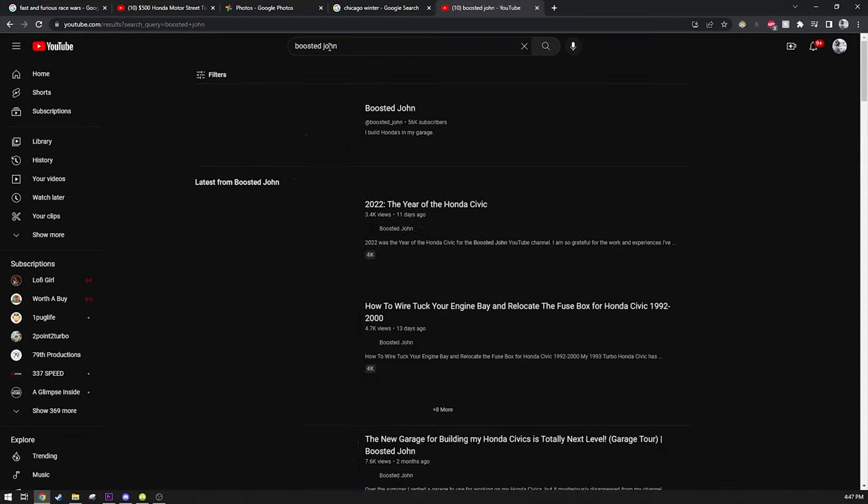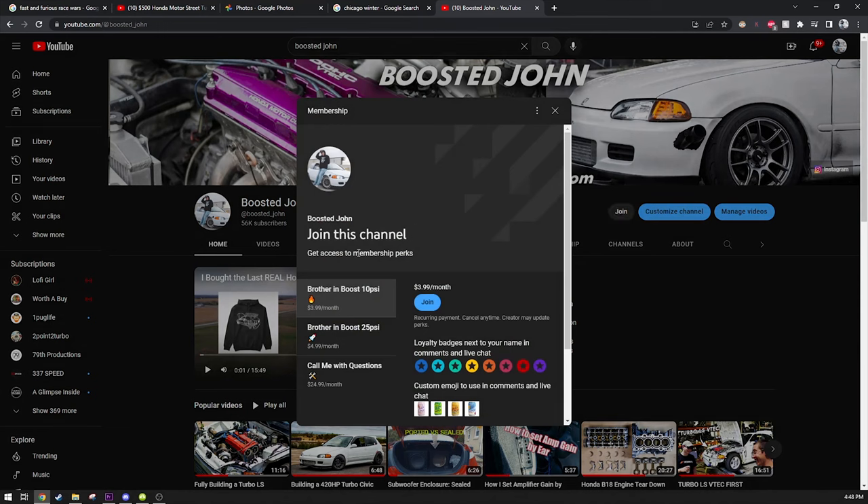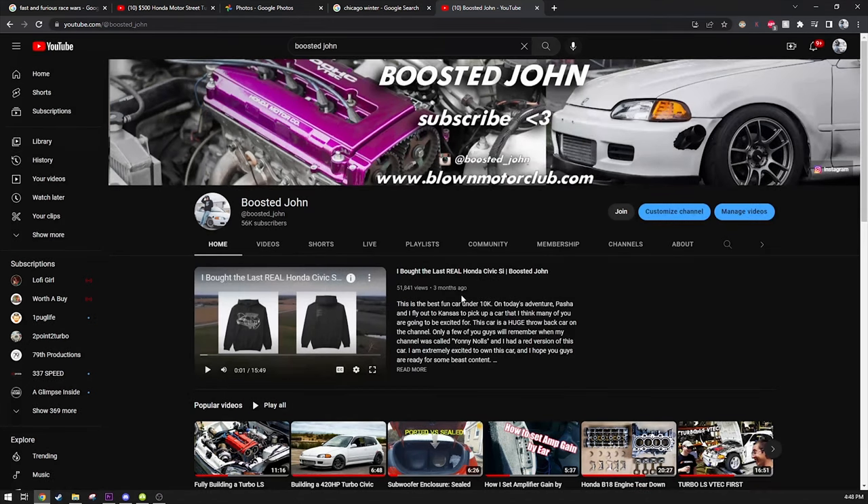Boosted John YouTube channel memberships are available now where you can get early access to videos, shoutouts in videos, and exclusive access to my members-only Snapchat account where you can call or text me at any time with any of your project car questions. Check it out in the video description or in the pinned comment down below. Thank you for your support.